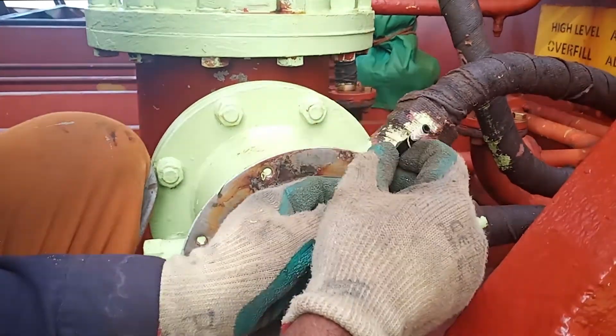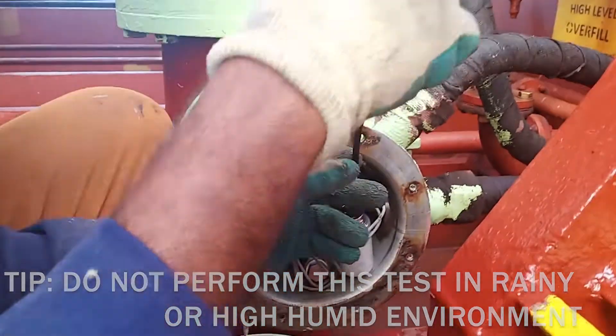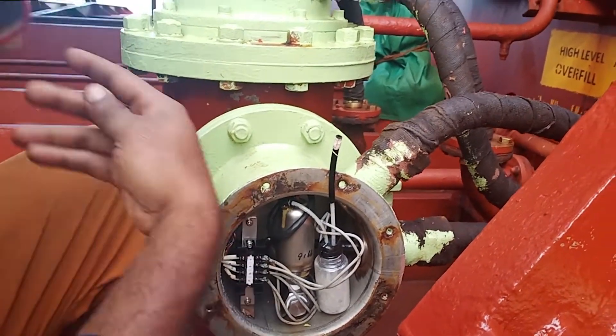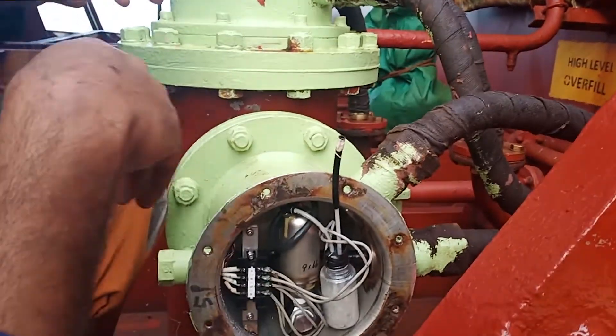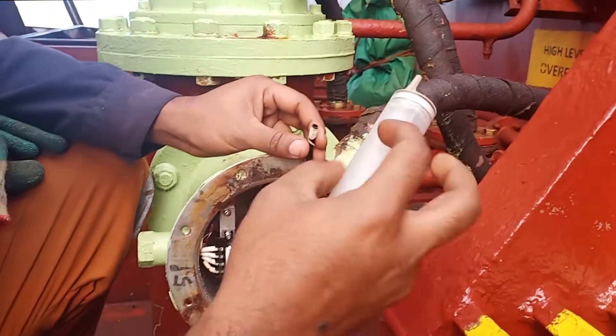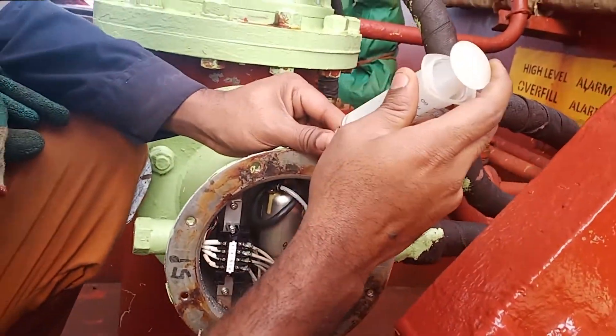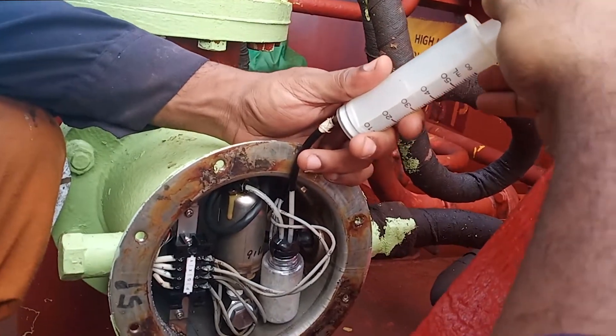One important point: do not do this test when you are expecting rain on deck, or if you are in a place with high relative humidity. If moisture goes inside these sensors, you would have to come back, dry the sensors, and you might experience erratic readings in the CCR. So avoid doing this test in a high relative humidity area or if you are expecting rain on deck.